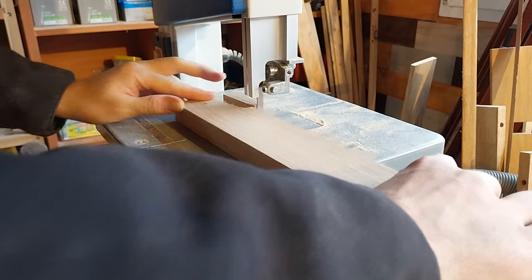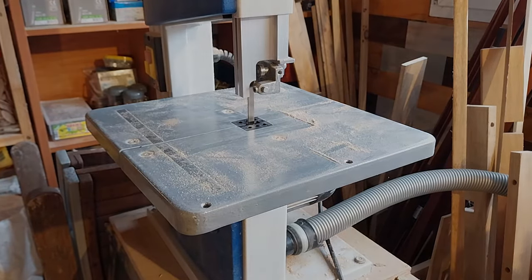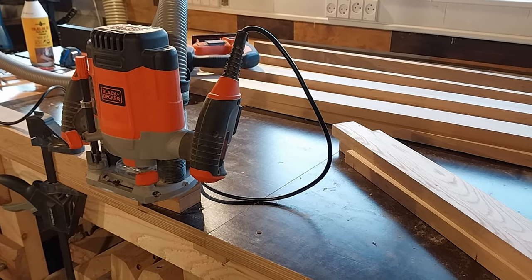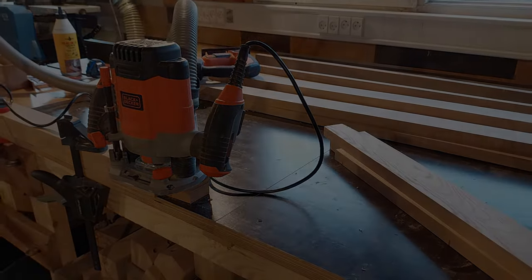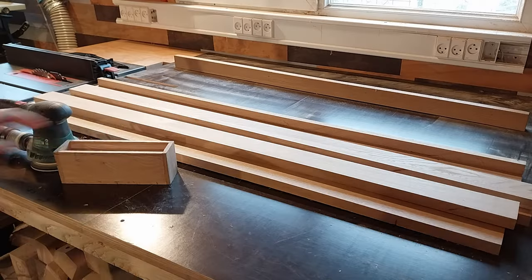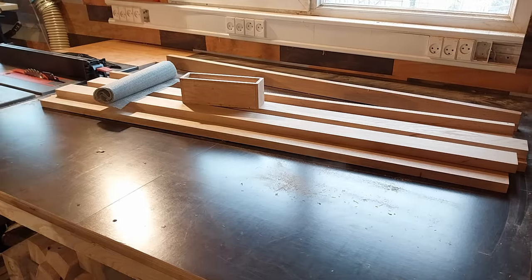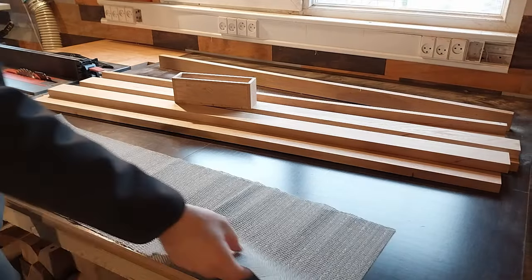After some bandsaw action, I went to trim the rest of the legs with my router and a template bit — which you will not see me do, since I got a phone call, stopped the recording, and did not start it again after the call ended. After a while and some template routing, I managed to hit the record button again, just in time for a little bit of sanding. And what I'm sanding is the box.